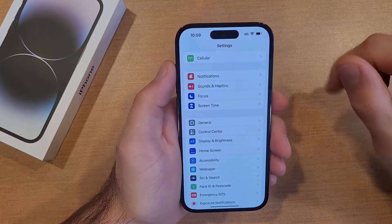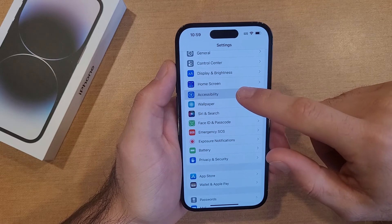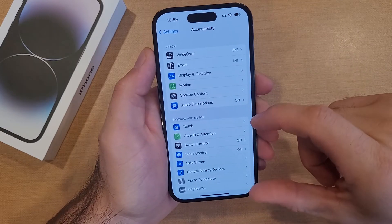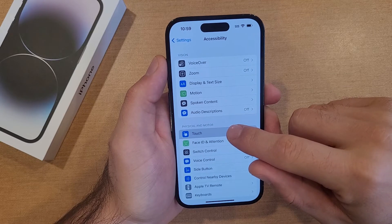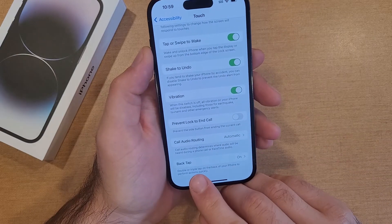Starting off, go into Settings. Once you are in Settings, scroll down until you find Accessibility and select it. Once in Accessibility, scroll to the second paragraph and you'll see Physical and Motor — go into Touch. From Touch, scroll to the very bottom and you'll see the Back Tap option.